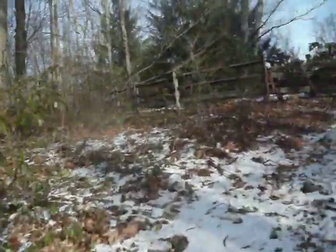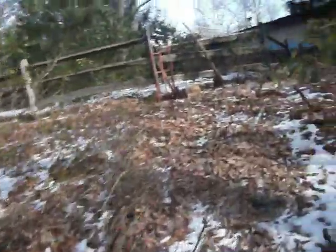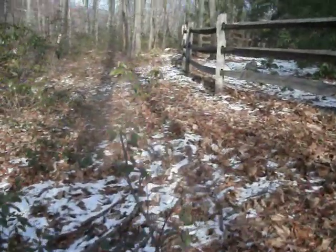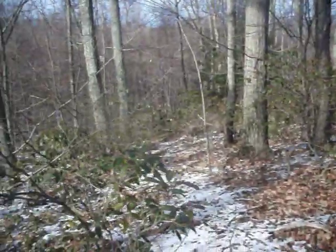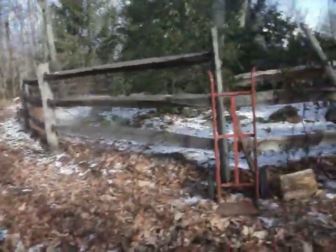This will all be cleaned out. This is the least desirable plot and the one that we would work very much last. And then this area here is where we replaced the coop, and that area there would be their chicken run.